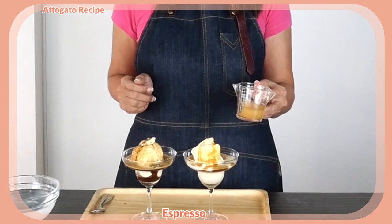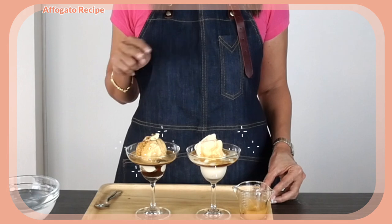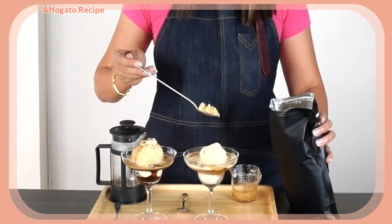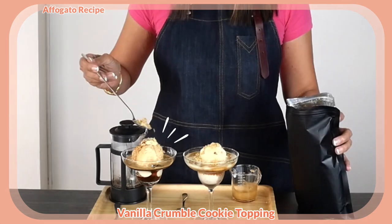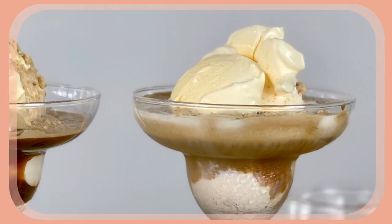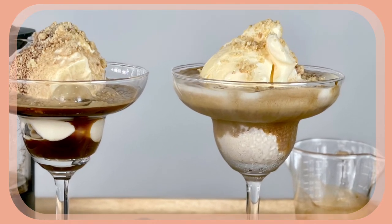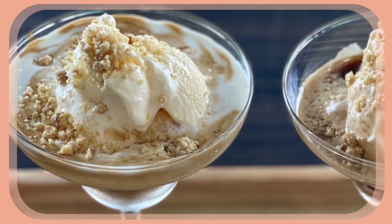Wow, the smell of coffee is so good! So there you go — two deliciously looking Affogatos using two different types of coffee, and the final touch: some vanilla cookie crumble. I'm going to try my espresso Affogato first. This is like coffee-flavored ice cream — it's so good — and the vanilla cookie crumble just makes it even more exciting.